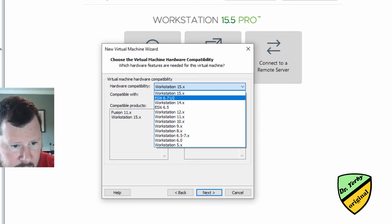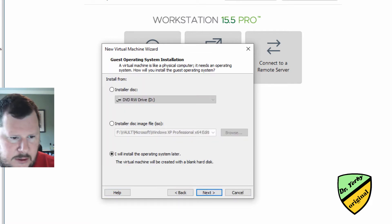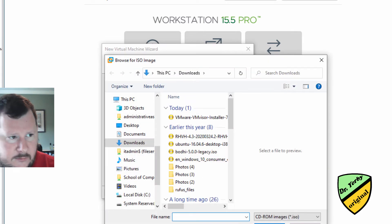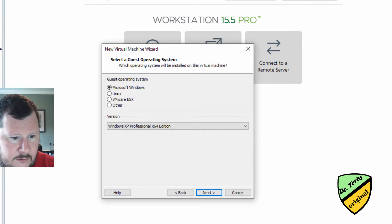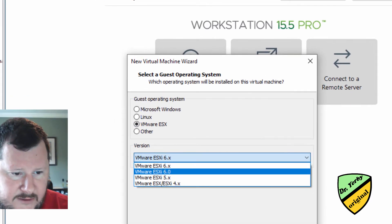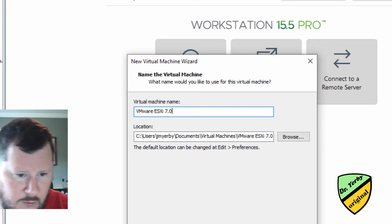They haven't updated the newest version of ESXi in here, so I'm going to select the latest version and see if this will work. It's not listed on my compatible products, so that's not a great sign. But then again, VMware Workstation Pro hasn't been updated since ESXi 7 came out. It doesn't give me the option to select version 7, so things are looking worrisome, but I'm going to continue on.